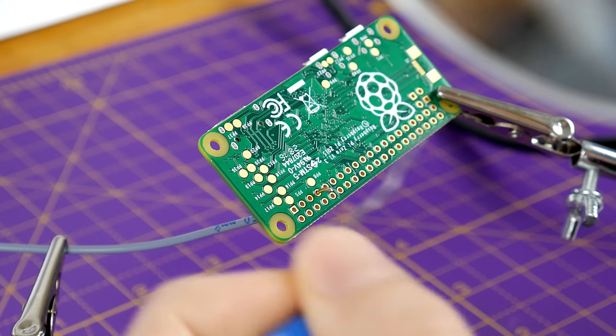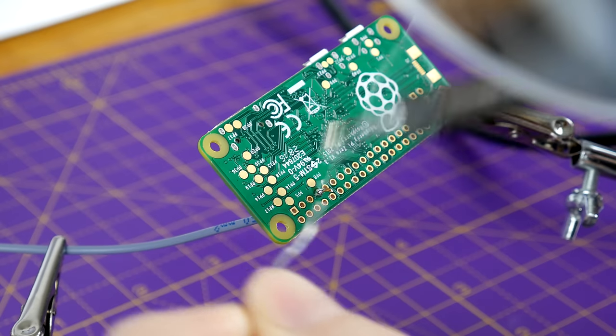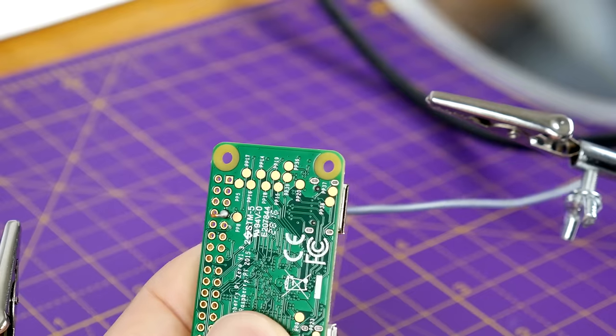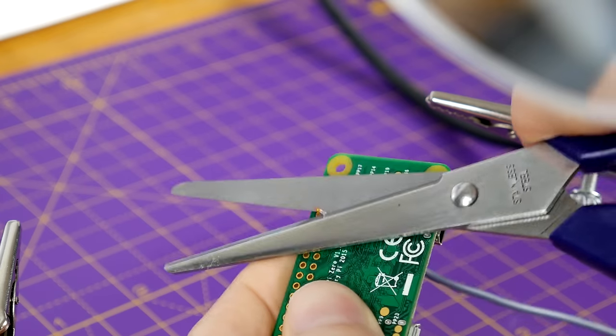I'm using helping hands to keep everything in place while I'm soldering. It just holds everything in place and makes life so much easier, so if you do soldering regularly I'd really suggest you pick some up. There you go — a nice clean solder joint, maybe a bit too much solder but it'll do. I'll just go ahead and snip the remnants off.